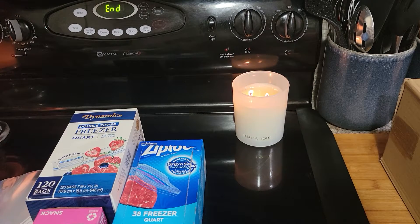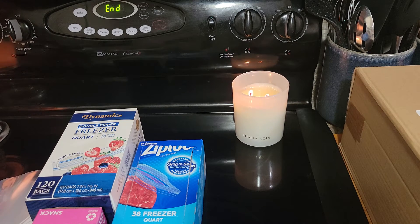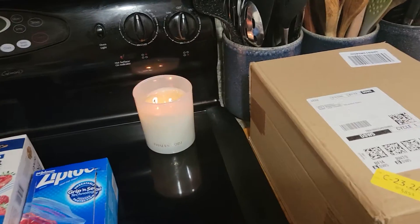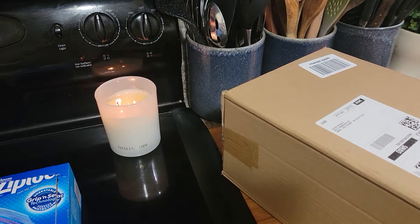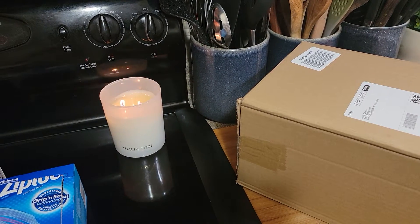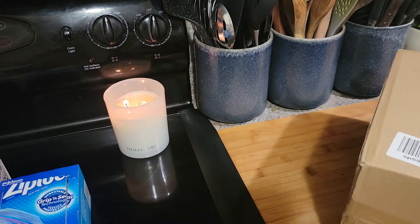Hey guys, I have an unboxing for you for the organizer for your Ziploc bags and everything. Here is the box — I have not opened it. I ordered this on Amazon Prime Day and I got it a couple days later but I just never opened it, so I am going to open it with you guys right now.